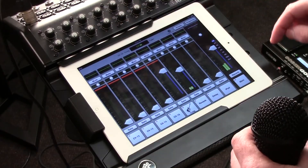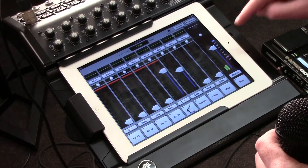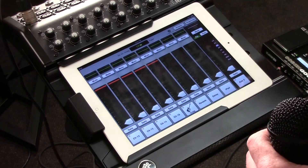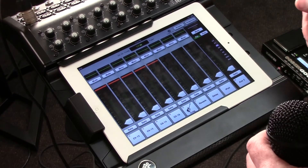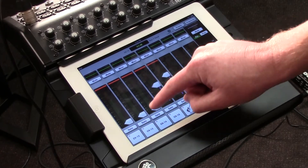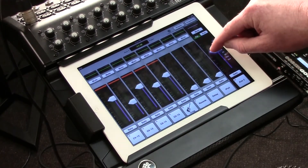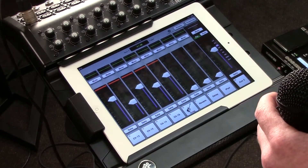To control my outputs — to control the volumes of how much of each channel I want to send out to each auxiliary — on the right side of the screen, I can simply select whatever aux send I want. In this case I selected the second aux send, so now I can turn up any channel however I want to go to that aux send, and then turn up that aux send's main output.